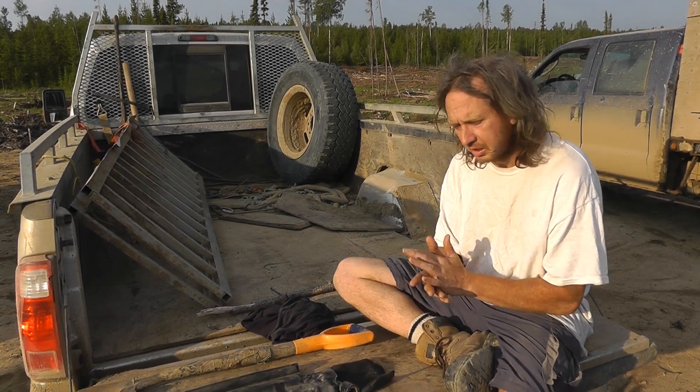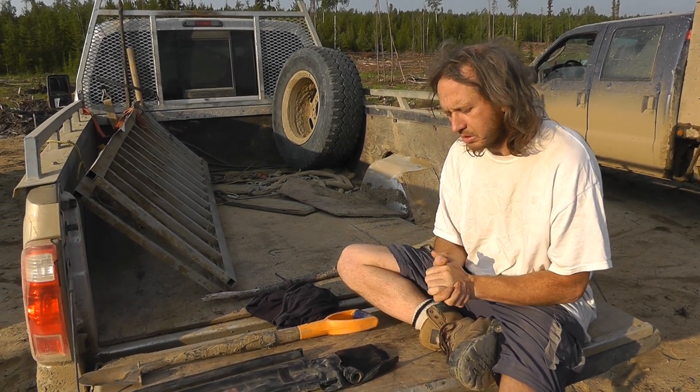Hi, my name is Jonathan Clark, Scooter, and today I'm going to teach you how to break into a truck.